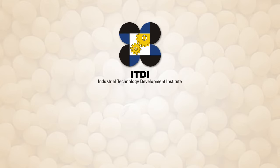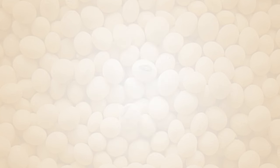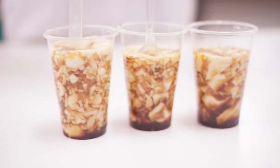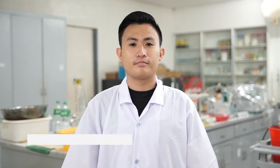That is why the Industrial Technology Development Institute of the Department of Science and Technology developed a cost-effective way of processing this unique soybean taho technology to further ensure that contamination is prevented while carrying out the process. Good manufacturing practices is recommended.